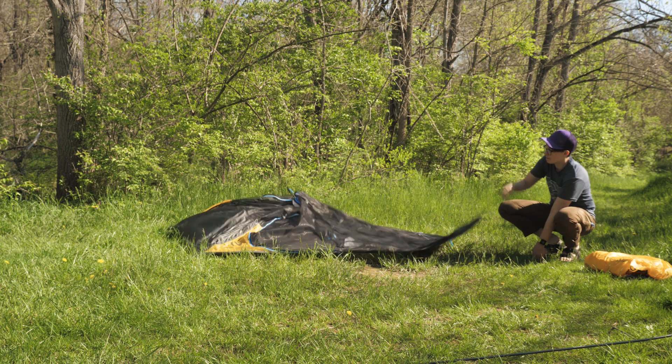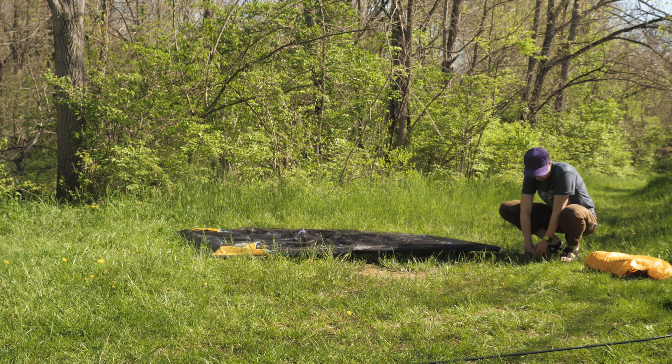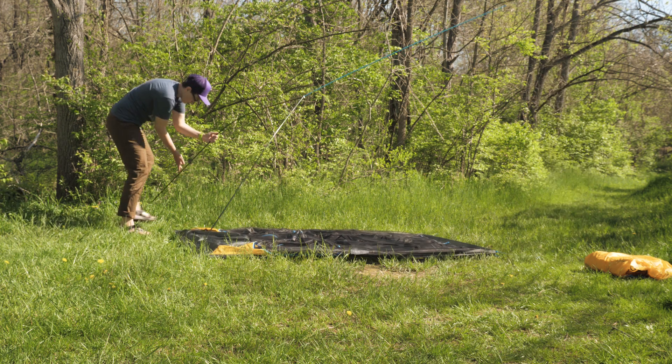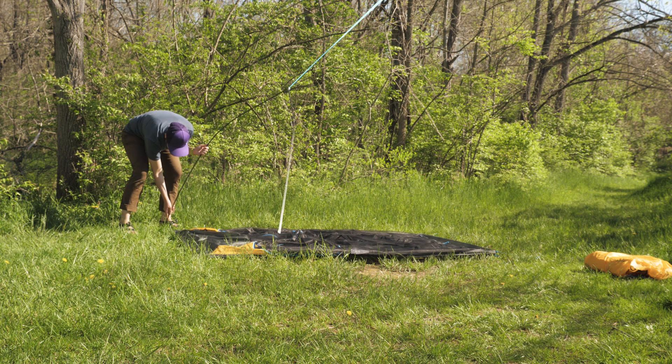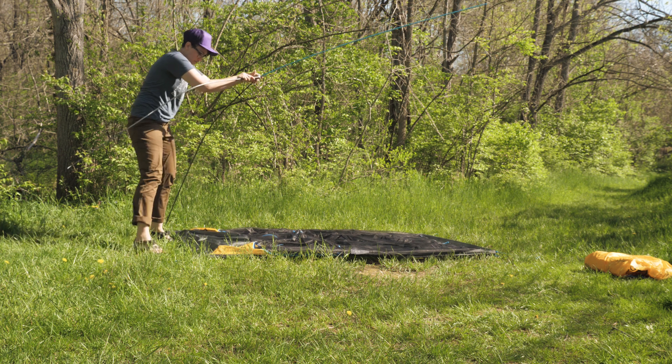We'll take a closer look, but first let's check out the setup. This is technically a freestanding tent, but I would start by staking all four corners of the body into the ground. The hubbed wishbone pole design is fast and simple, and the color coding takes out the guesswork.